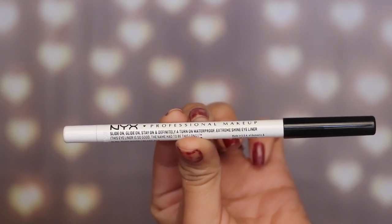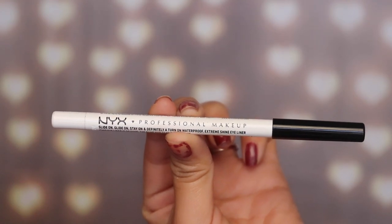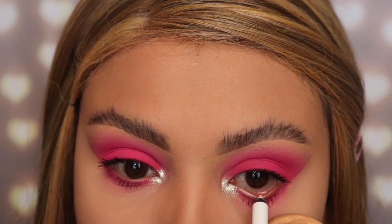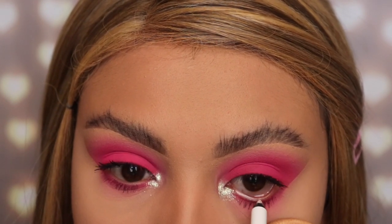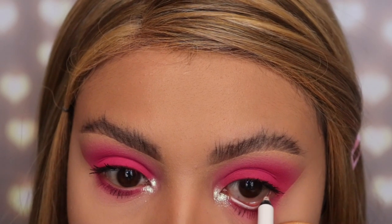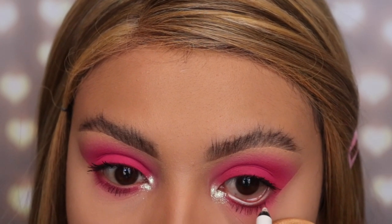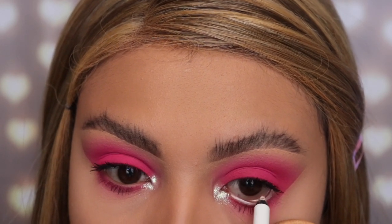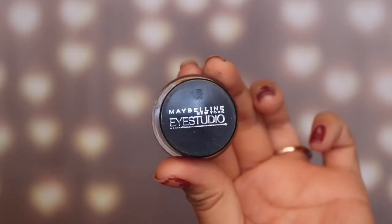This is optional, but I wanted to make this look more dramatic, so I'm using the NYX Professional Makeup white eyeliner and applying it onto my waterline just to give my eyes that extra pop. This makeup look will also look very good with black eyeliner, so don't worry if you don't have white or aren't comfortable with it — black will look good as well.